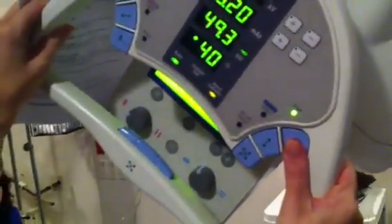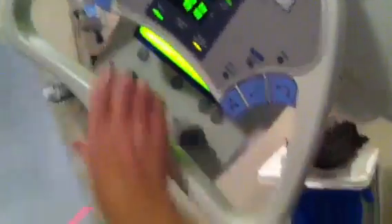You will angle 40 degrees cephalic. This is tabletop, not in the bucky. Your central ray will enter midline of the plantar surface of the foot at the base of the third metatarsal.